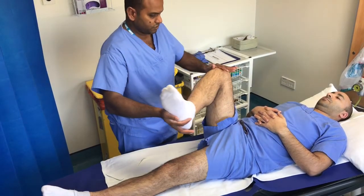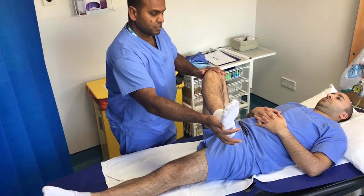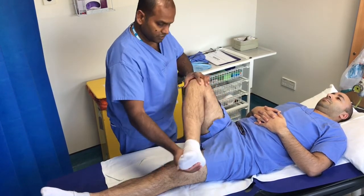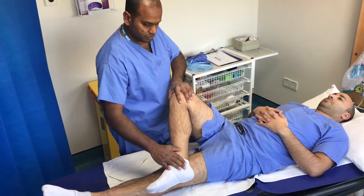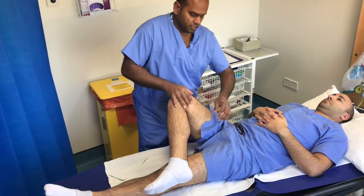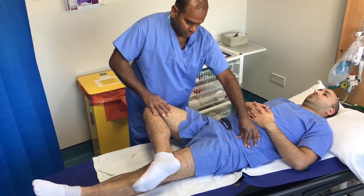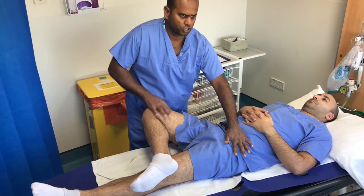FABER's test assesses the sacroiliac joint. Place the right ankle on the left knee and then stabilise the pelvis by putting a hand on the left anterior superior iliac spine. Gentle pressure is then applied to the knee, which stresses the sacroiliac joint.